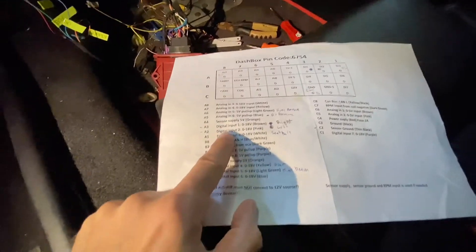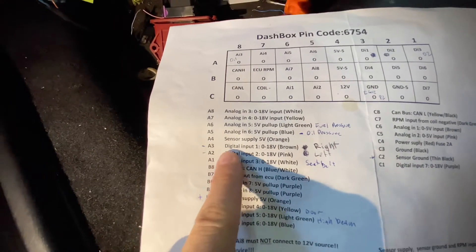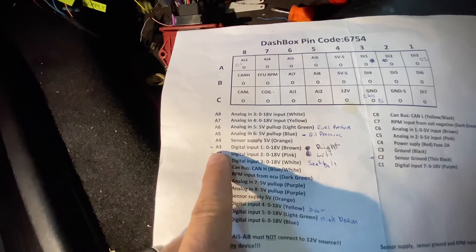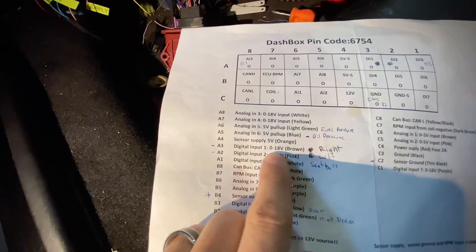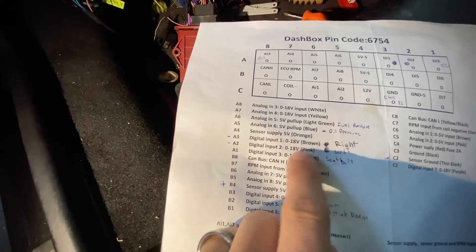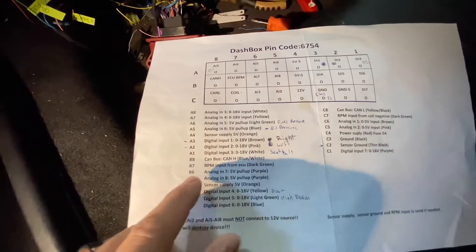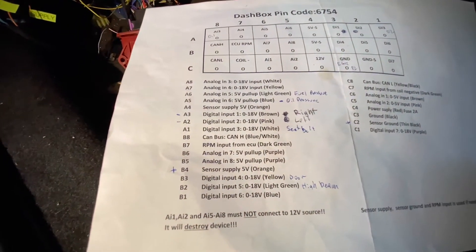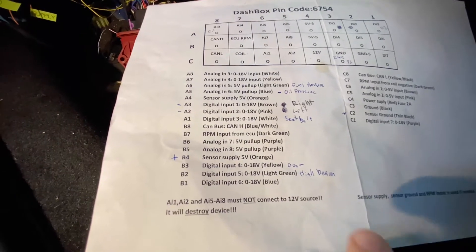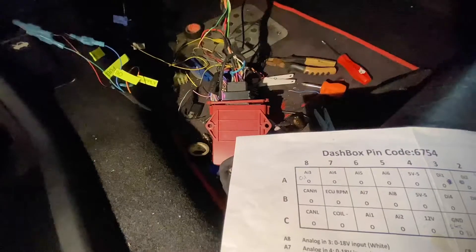The digital inputs can be used for indicators. For digital input A3 input 1, I used my left side indicator, then I used another for the right indicator. For the seat belt — when I put the seat belt on, Real Dash shows the seat belt signal. There are other inputs I didn't use, but you can also have high beam and door open indicators.